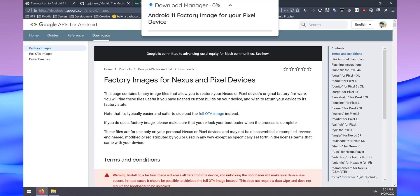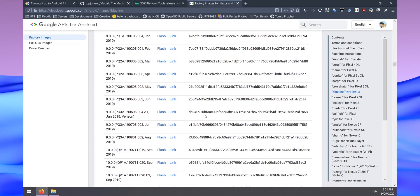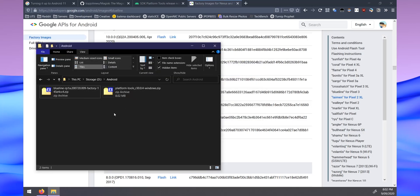You'll also need to download the latest factory image for your Pixel. For the Pixel 3, scroll down to the Android 11 build. Note that this build says 'all carriers except IN' — if you're on the IN carrier you may experience signal or network-related issues, so you might want to wait for a future factory image. If you're not on IN, click the blue download link and save it to the same folder.